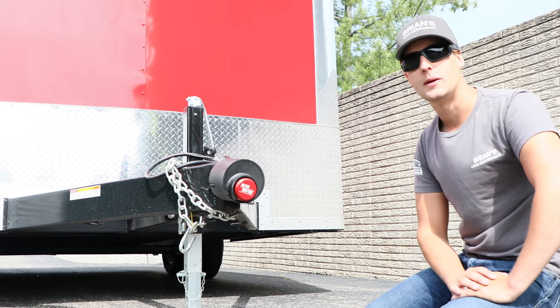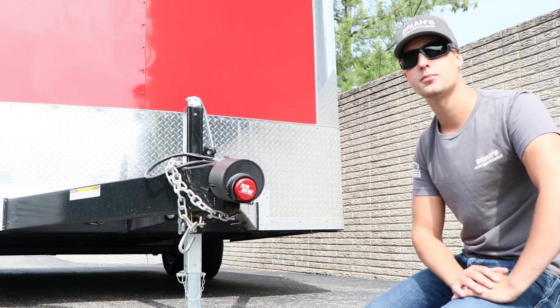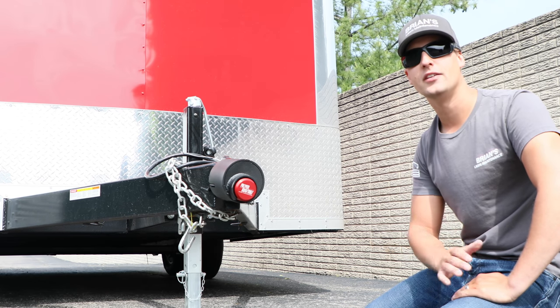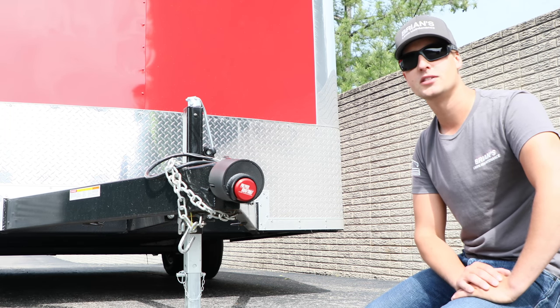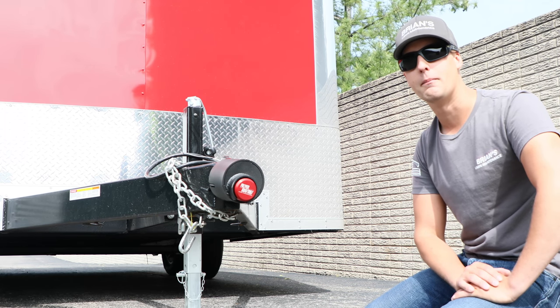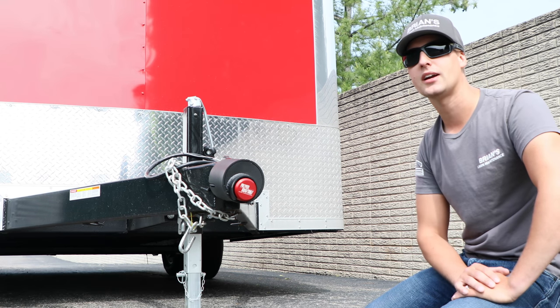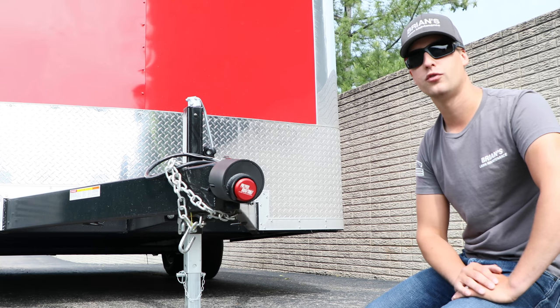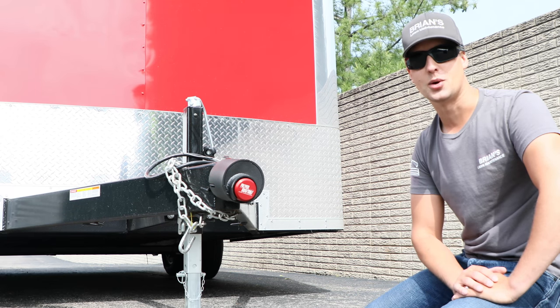When you're talking locks and you're talking security, this is something you do not want to cheap out on. It always surprises me when people buy an $8,000 to $12,000 trailer and then skip out on $200 or $300 to secure it properly. I think Proven Industries locks are absolutely some of the best locks out there right now — I wouldn't put any other lock on my brand new trailer. In full disclosure, they did send this out to us for review, but regardless, I would have picked up one of these if they didn't.